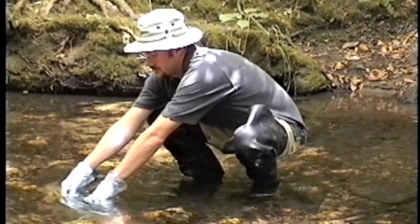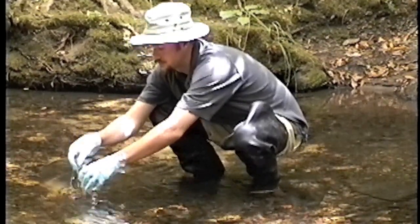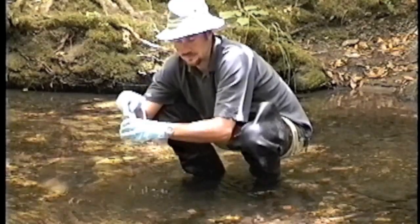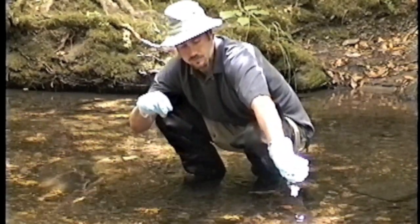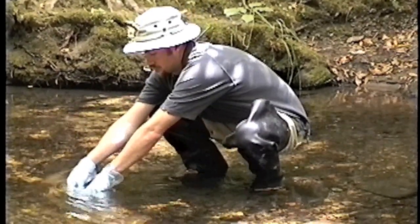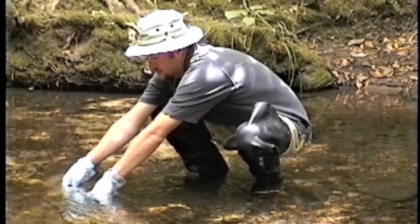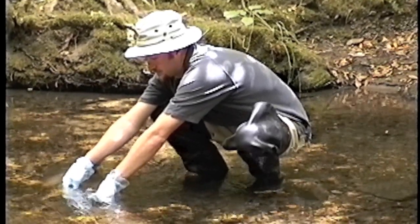Note that he is opening the bottle and closing the bottle under water so that the bottle has no contact with the surface of the flow. You keep that process three times. After rinsing three times, he is now going to fill out the bottle all the way.